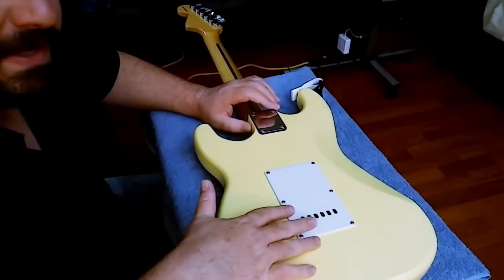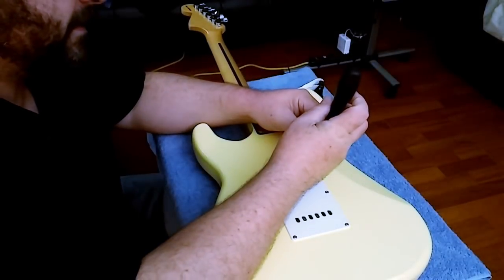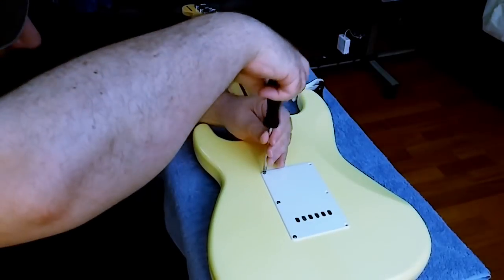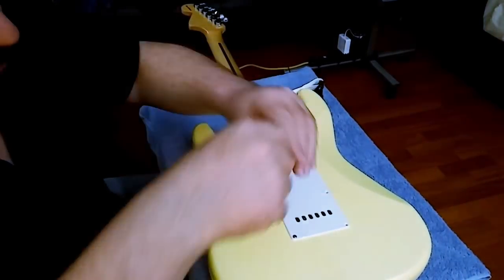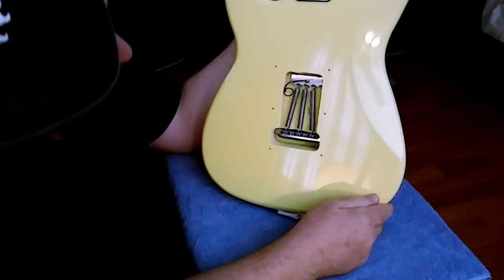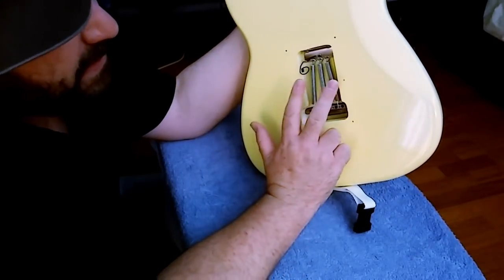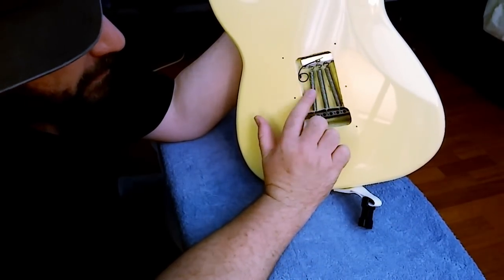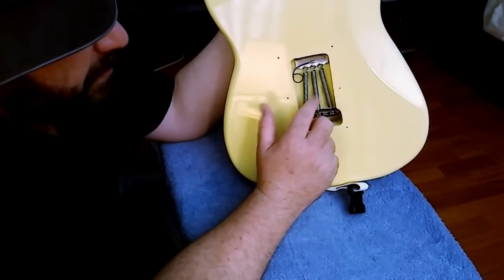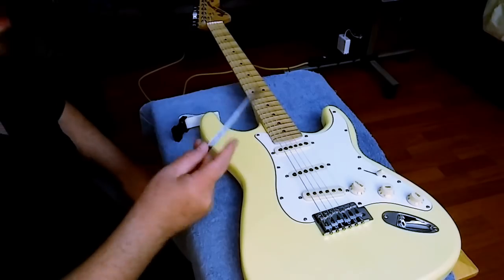You don't have to pull the back plate off, but I'm going to because I've never had this one off before. Wow — they really hammered this claw all the way back and it's got this typical V arrangement. I normally keep the springs in a straight row, especially if the tremolo is floating, because the V creates uneven tension.